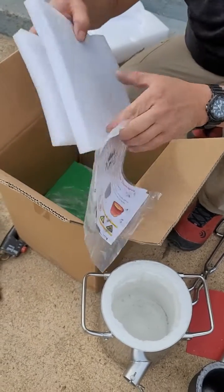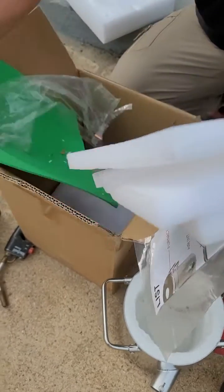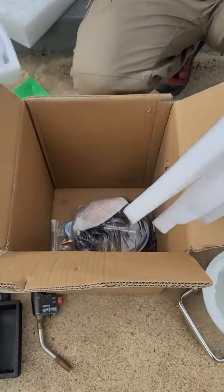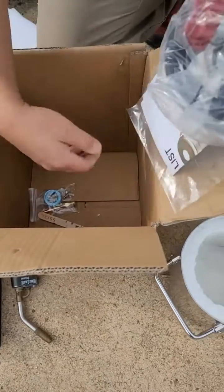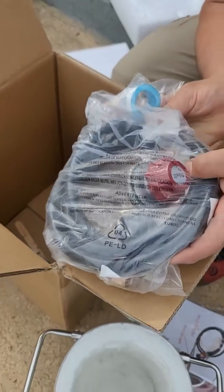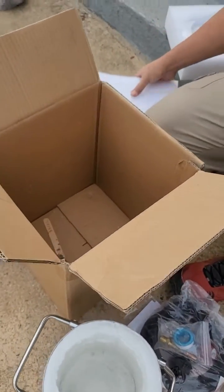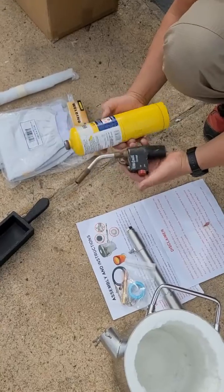Always watch any suggested videos and read all the instructions — it's extremely important because you're dealing with extremely hot and dangerous materials. We have the hose here, which comes with fittings you need to put together, but it's not complicated. The steps are simple but you need to be really careful. This furnace doesn't come with its own propane tank — you need to supply your own.